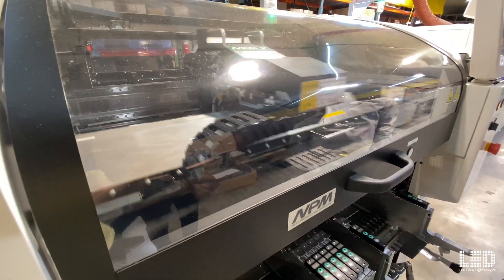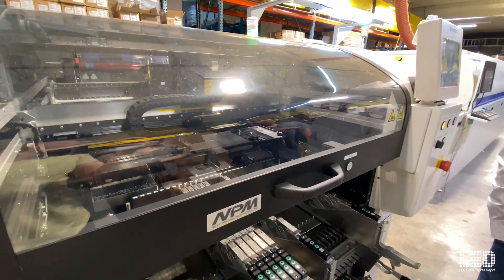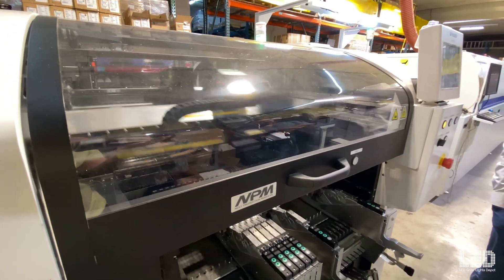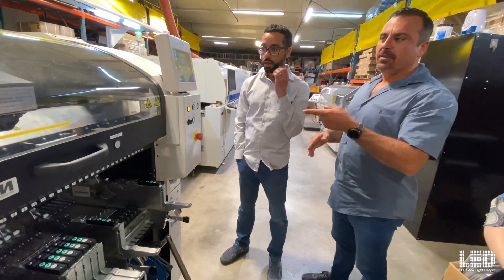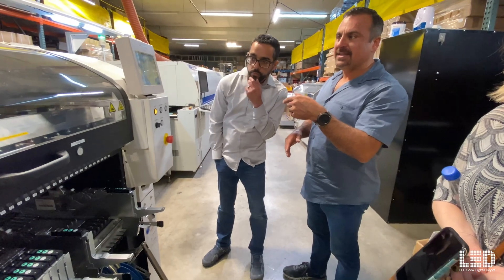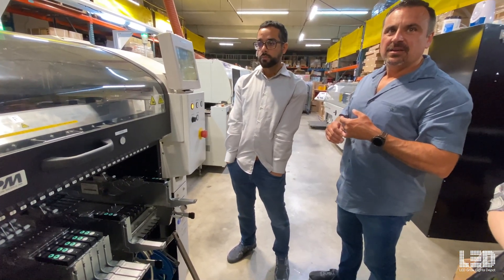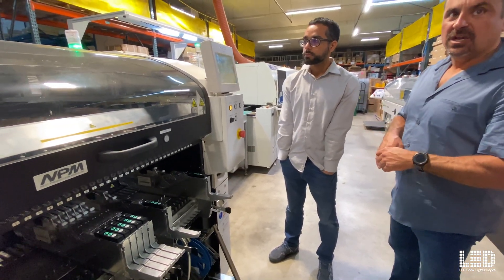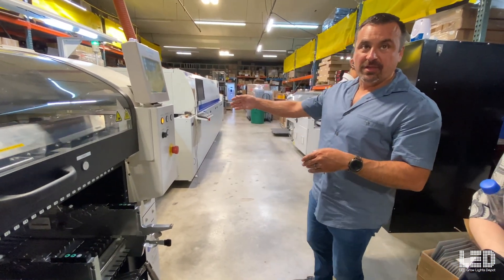It makes two boards at a time just for efficiency. It takes time to go in and measure where the board is, so it saves that time and the oven matches the front of the speed. On the QB288, if these machines are optimized, it makes two of them in 23 seconds. The total cycle time — they're right on top of each other in the oven — so if we don't run them in tandem, the machine will be stopping and waiting on the oven.